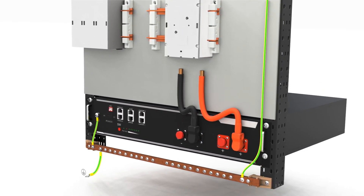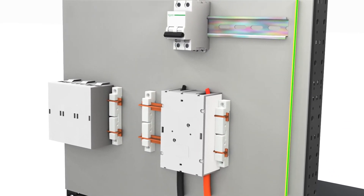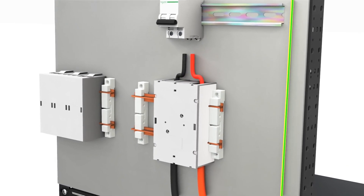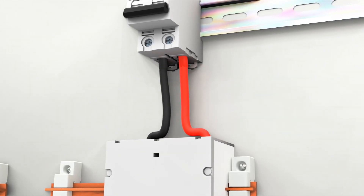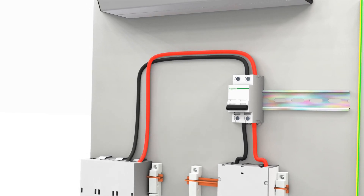Begin by connecting the battery to the busbar, ensuring proper polarity and a secure connection. Next, connect the busbar to the first DC switch. This DC switch should then be connected back to the busbar. It's advisable to have separate switches for the battery and the inverter — this not only provides added flexibility but also enhances safety.